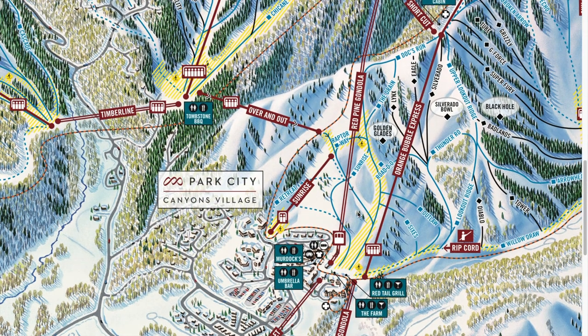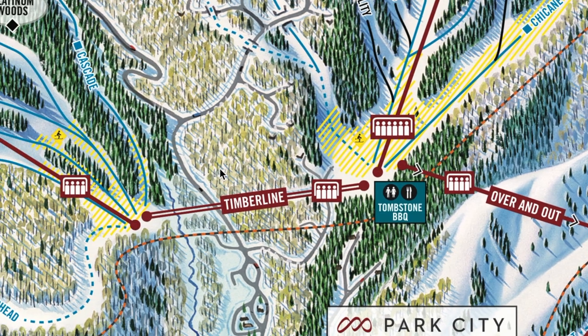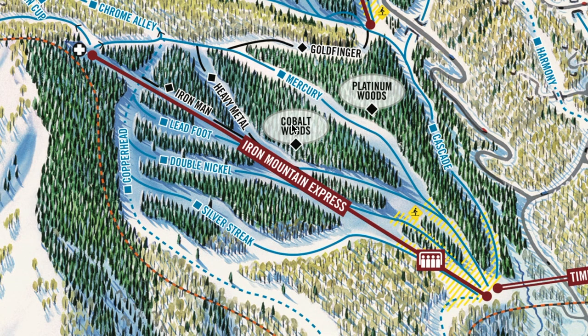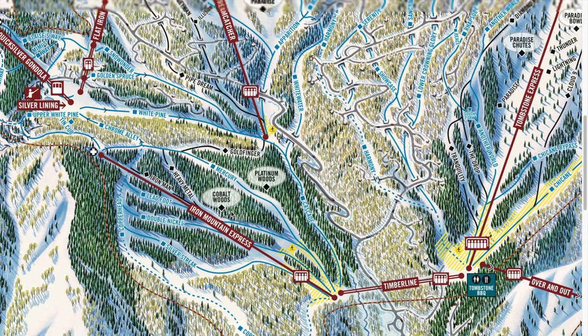For Day 3, again take the Red Pine Gondola or Orange Bubble Express up and head over to the base of Tombstone like on Day 2, but rather than taking Tombstone up, there's a lift called Timberline that will take you over to the base of Iron Mountain Express. There are a couple of fun blues here. Lead Foot, Double Nickel, and Silver Streak are typically not groomed, but the moguls on them are really mellow — a perfect place to learn moguls, or if you're already comfortable, there are some great lines in there.